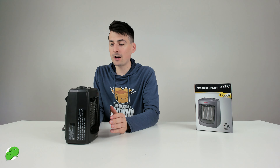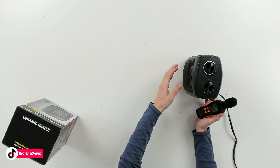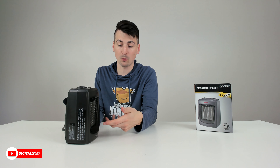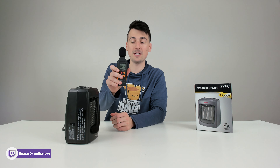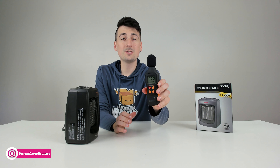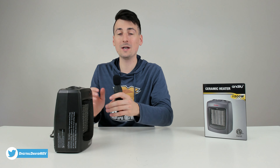Currently we have the space heater running in the fan speed setting because that's going to be our loudest setting. One and two don't make a difference in regards to the fan speed, but it does seem to spin a little bit faster with just the fan option enabled, which doesn't have any heat. We're going to use our decibel meter — typically we get a readout of around 60 decibels, but the loudest measurement we peaked at was 73 decibels with this unit.